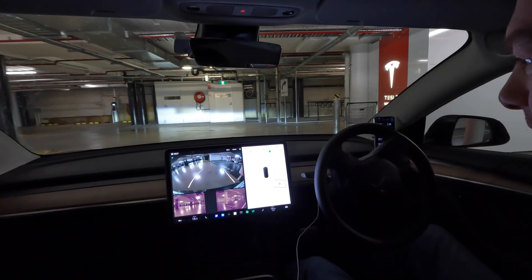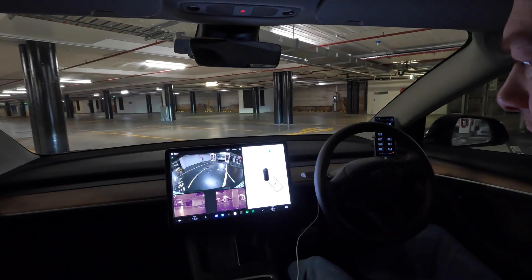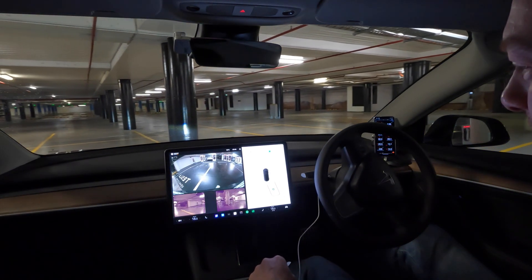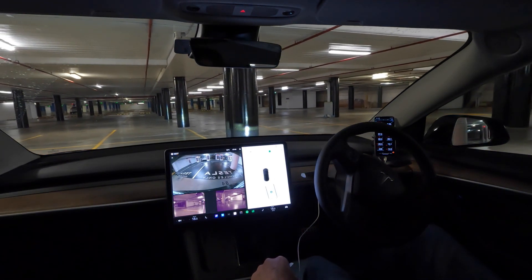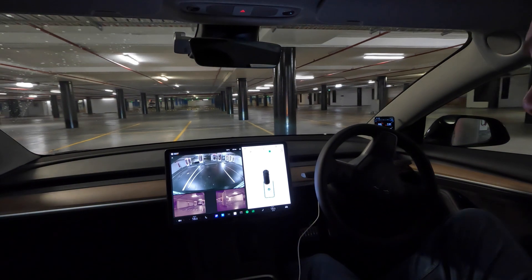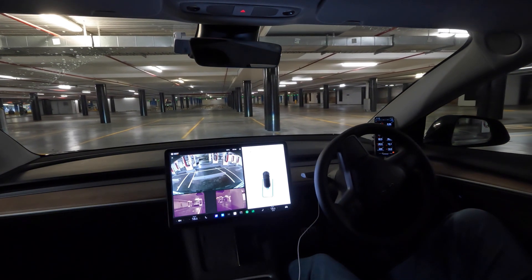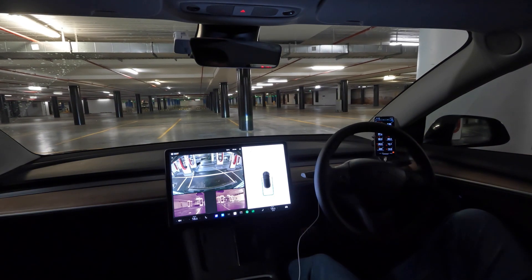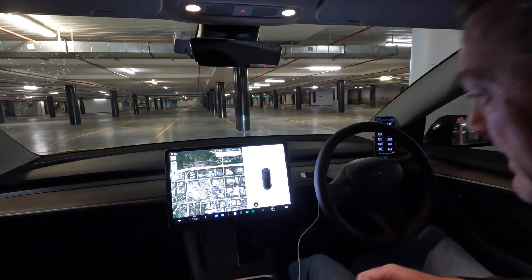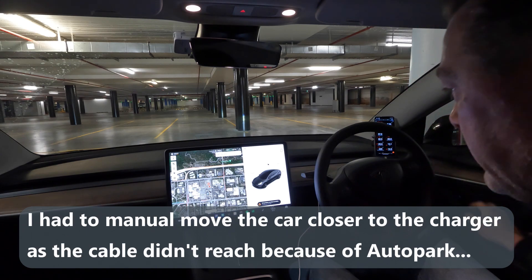It really struggles with this perpendicular parking. That's not too bad — eventually got there. I'm going to plug it in and charge, then we'll have a quick look at what speeds we're going to get.